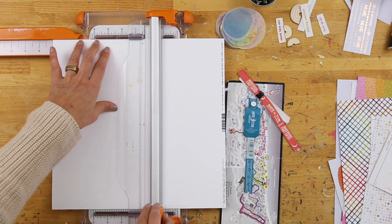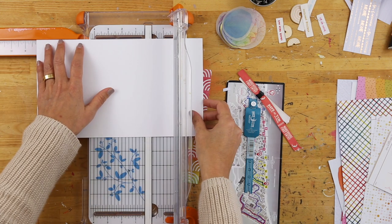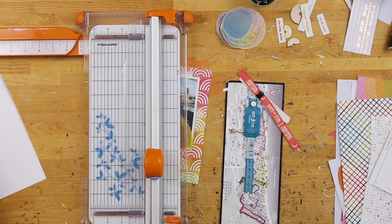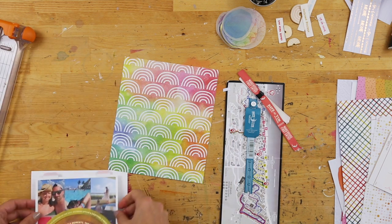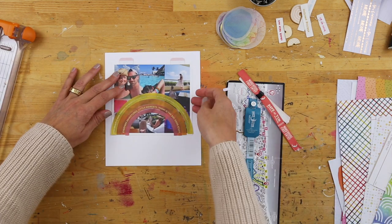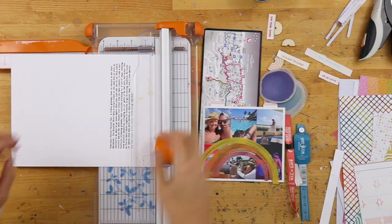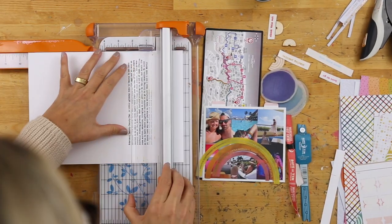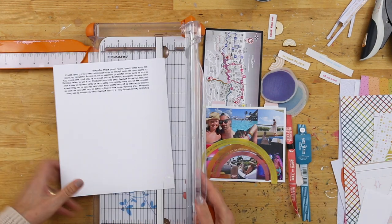I wanted the rainbow pieces on top of the plastic so that it could be lifted up to peek at the photos. As I kept thinking through what I wanted to do, I wanted to see what it would look like on white cardstock. White cardstock is still one of my favorite ways to create foundations for my projects. This one is probably going to be a single page — at this point I wasn't sure, but I made the decision that yes, I was going to do a single page.